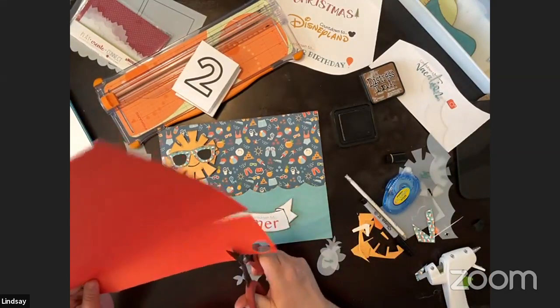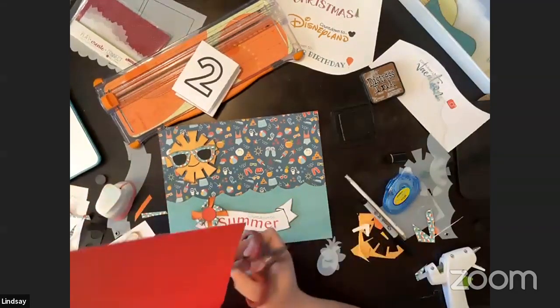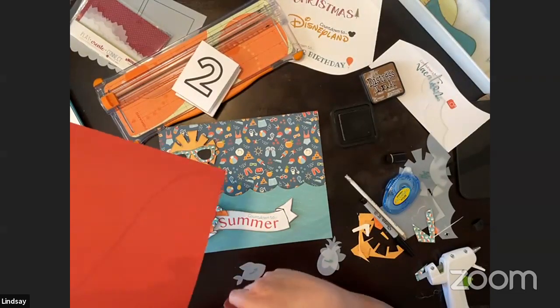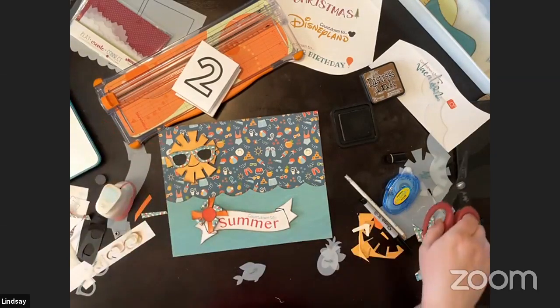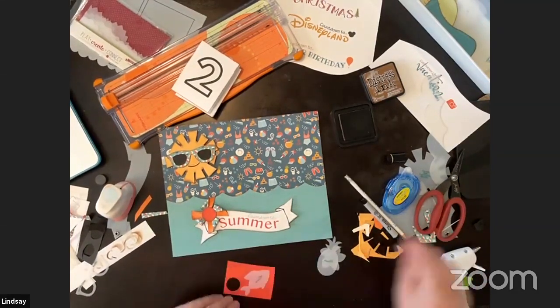Let me know in the comments what countdown we should make together. I pulled paper for Christmas, Disney, and a birthday design. Which one do you prefer? While I finish cutting out the little fish, you guys let me know — Christmas, Disney, or birthday.